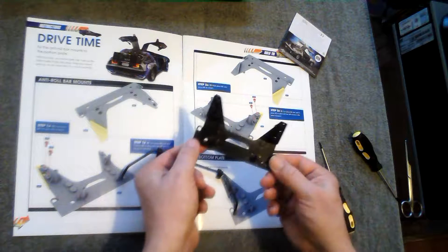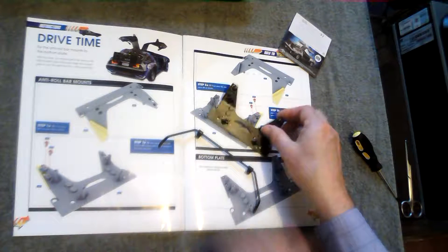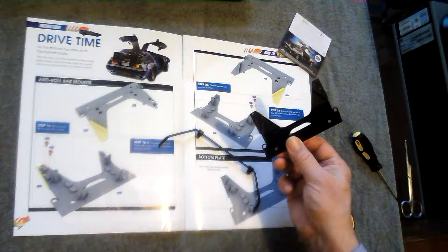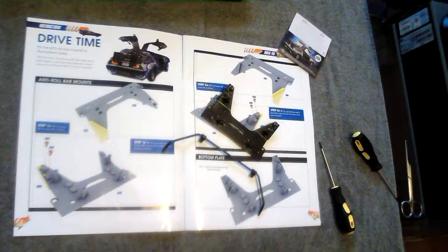And that's it — that is all the assembly you've got to do for issue eight. It's as simple as that, which leaves you with the finished bottom plate and the anti-roll bar. That's it for this week.